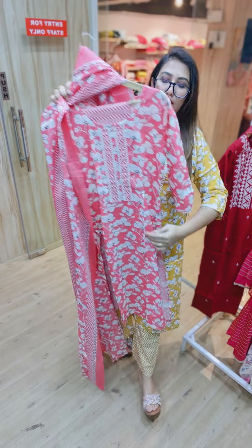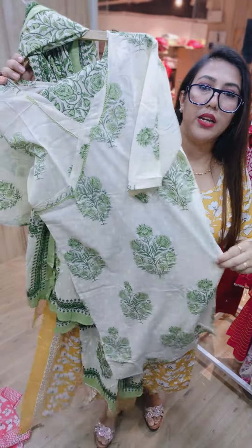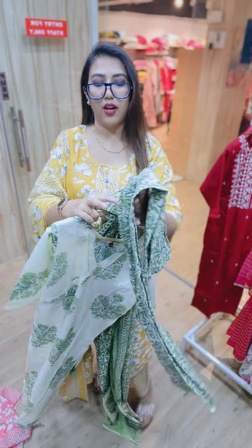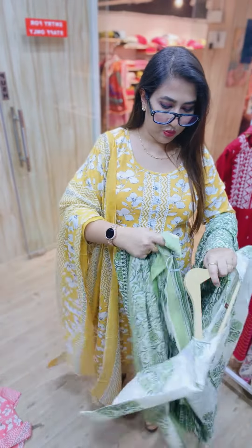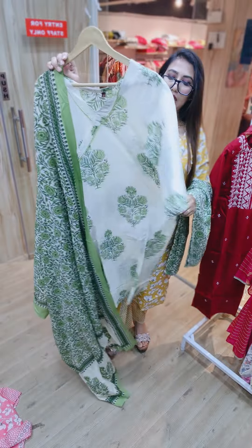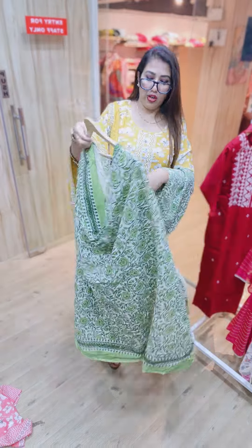We have another beautiful option — this is an ivory with green color. This is our 60-60 cotton piece. You can see a very beautiful concept: ivory with a lovely green color. With this you will get straight trousers in 60-60 cotton, one of the best cottons, and a full-sized dupatta. This is your 850 piece, sizes from 40 to 48.